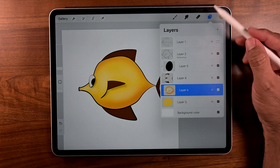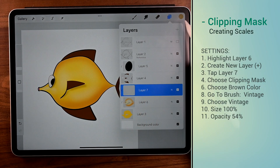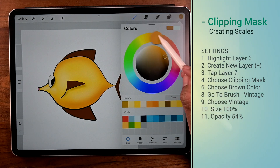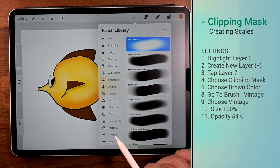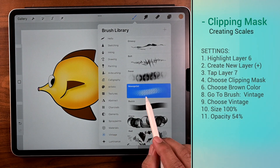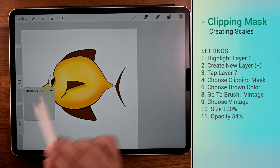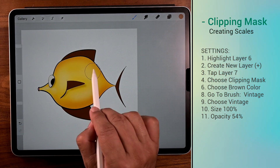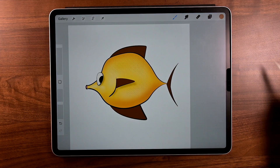Go to layers, tap on the plus sign to create a new layer, tap it again, and make it a clipping mask. The color's good — just change the tint and the darkness a little bit. Go to vintage for a brush and choose newsprint. Size and settings are off to the right. With very, very light brush strokes, just start painting it on. Gives that scaly look, doesn't it?